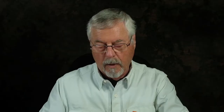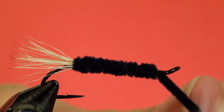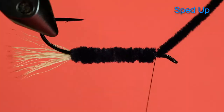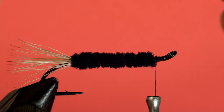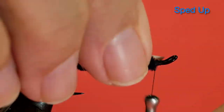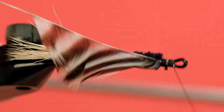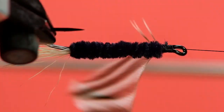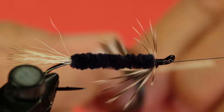Come up on the return. We don't need to leave a lot of space here because all we're going to do is put in some hackle — keep it all underneath. Now we tie in our soft hen grizzly. Having that chenille is going to make this hackle stand right up.